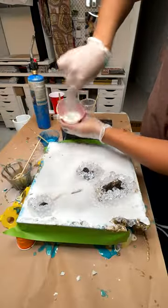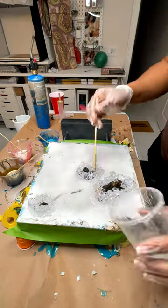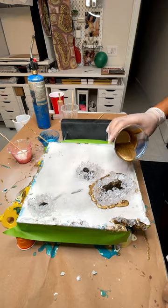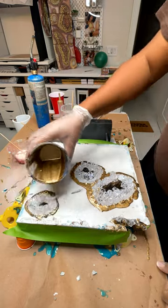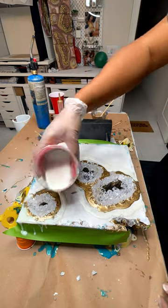Now on to the other side — flipping it over and basically repeating my process, but with a different layout of everything. The opposite side was a little bit different looking when it came to the crystals.